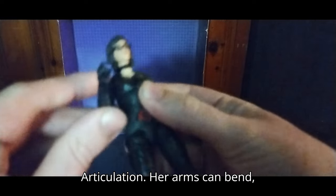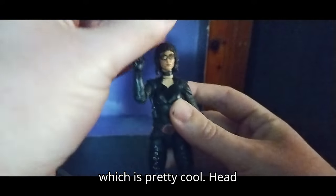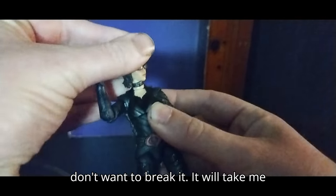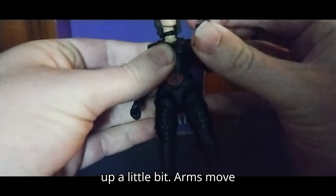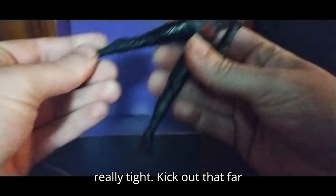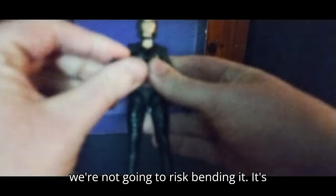Let's look at Baroness herself. Articulation: her arms can bend, which is pretty cool. The head is on a ball joint but really tight and I don't want to break it — took me some time to loosen it up. Arms move pretty good. Legs bend but they're really tight — they don't kick out very far, and I really don't want to risk breaking it, so we're not going to force it.